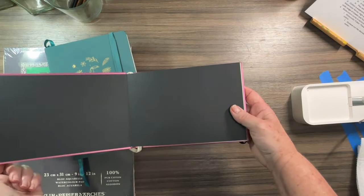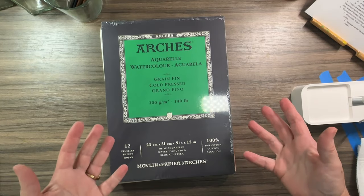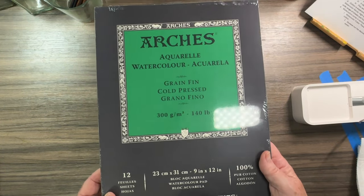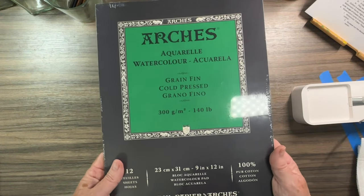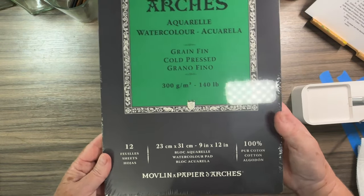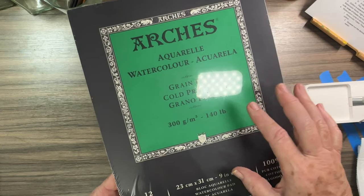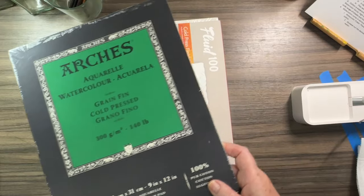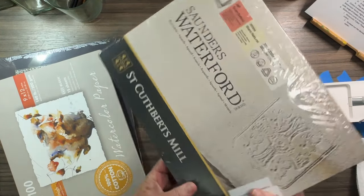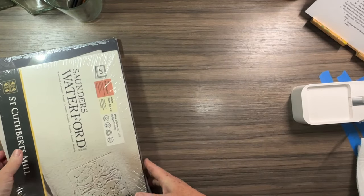A lot of times I'll grab a small booklet especially if I'm traveling. When you get going and decide you really like watercolor, you may want to upgrade to higher quality paper. This is Arches watercolor paper — cold press, 140 pounds, 300 GSM — and what's nice is that it's pure cotton. With a higher quality paper it's going to accept the pigment better and give you a nicer finish. Some other nice ones I've found are Fluid brand and Saunders Waterford, which are also a bit higher quality.